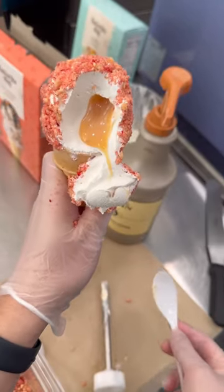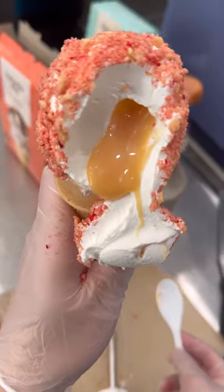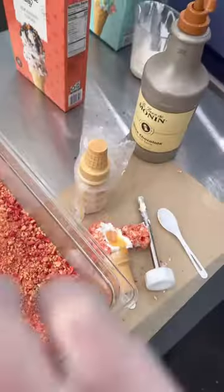I miss going to Dear One Michigan and trying their ice cream cones like this, but it was so much fun to make it here in New York City. It tasted exactly like our ice cream ball, just with different textures. It's fun to eat your way in and get all that sauce.